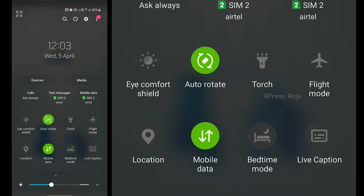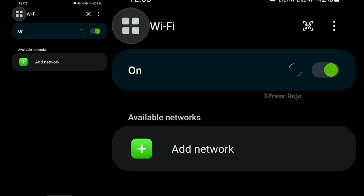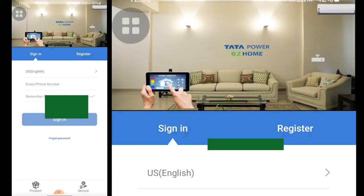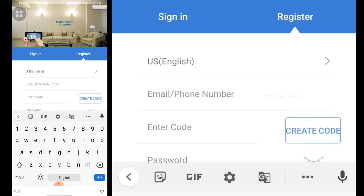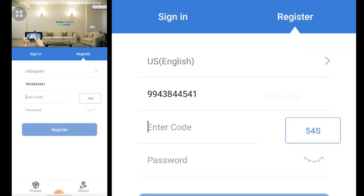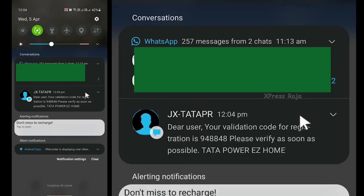First, open the Tata Power EC Home app using the link in the description. When you open the mobile app, you will connect with Wi-Fi. If you connect with Wi-Fi, you will be able to get on and off. Now the phone is connected to Wi-Fi. You can register your phone number and select the phone number. You can enter the code and enter the password. Now the code is connected via SMS.